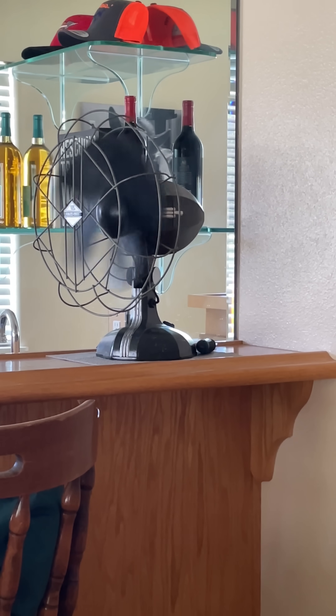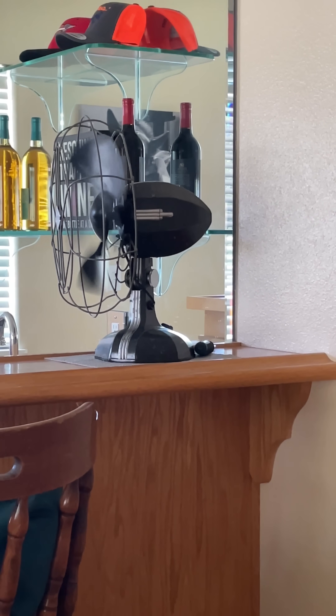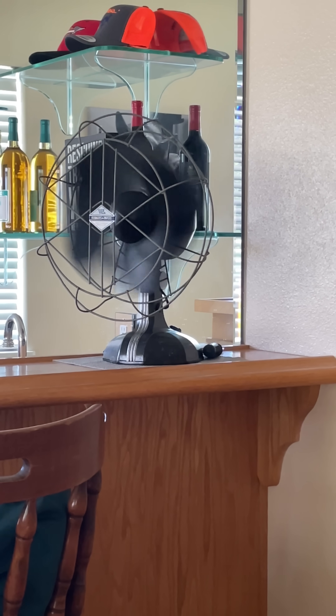Hey everyone, in this brief video I'm going to show why a vintage fan is better than a newer fan.